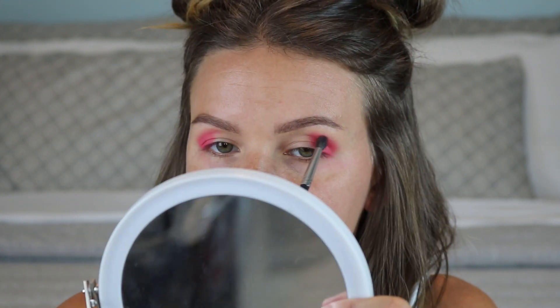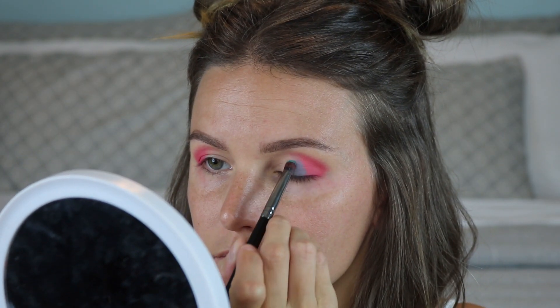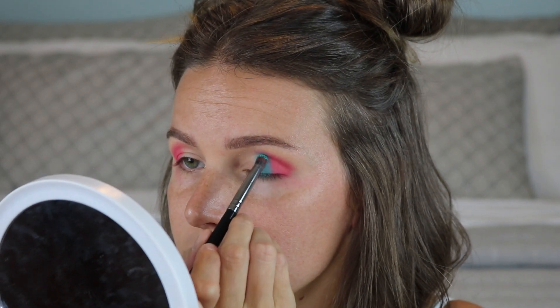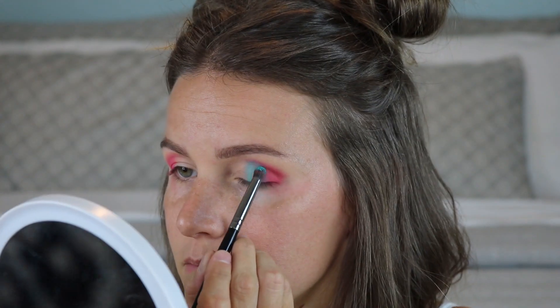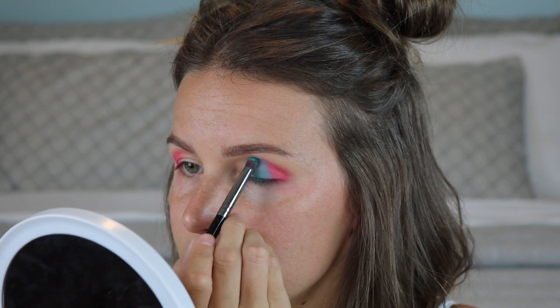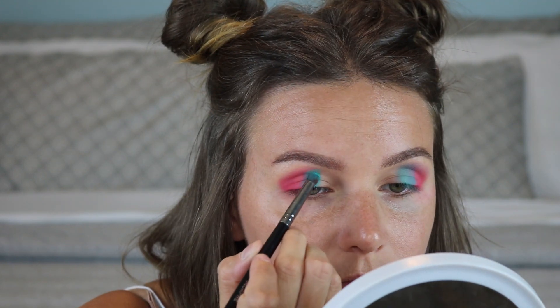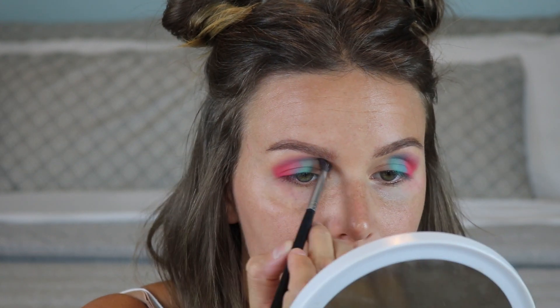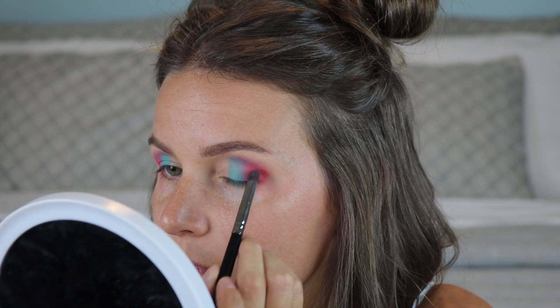Now I'm going back to the Pro Fusion Festival palette to pick up this aqua blue color. Same pencil brush — I'm going to pack that right into the middle third of the eye. When you blend it, it does pull away some color, so you have to go back and pack a bit more. The goal is to make the pink and the blue blend nicely from one to the next, fading seamlessly. Go back with a little pink and blend it into the blue so it all fades nicely.